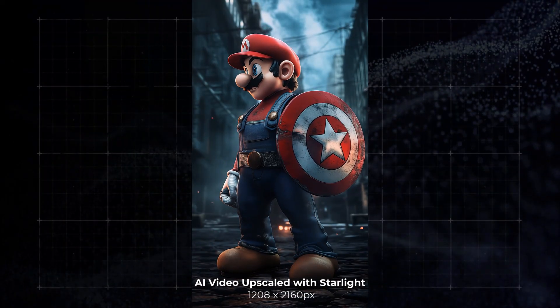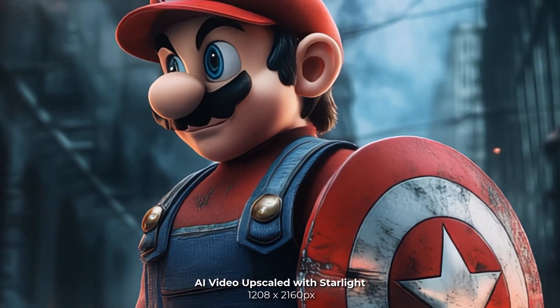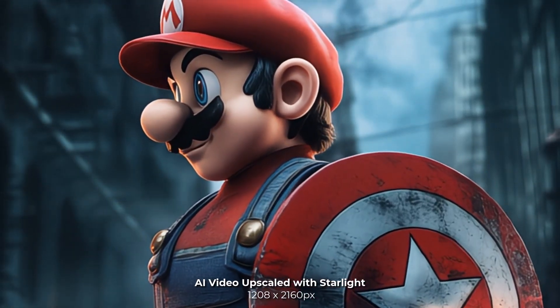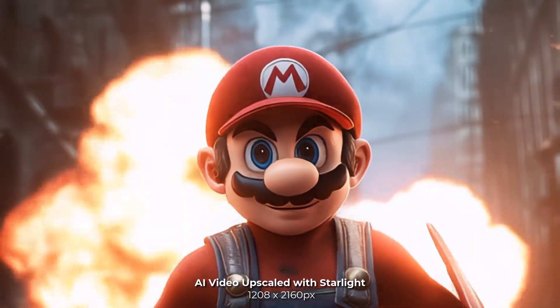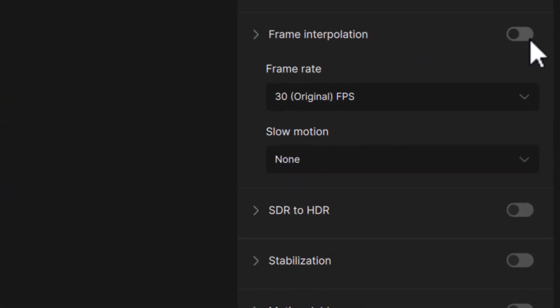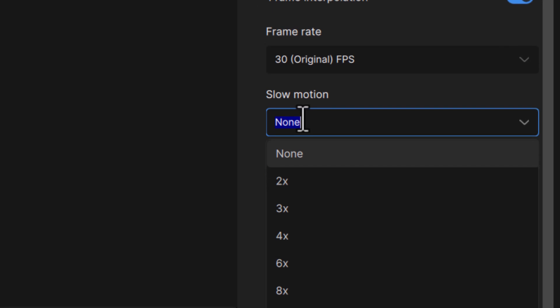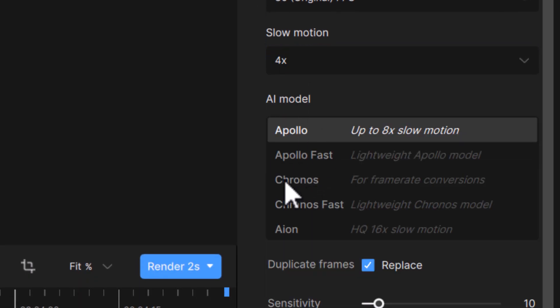Or you can do things the other way around — such as this Mario video I have upscaled using Starlight. Getting nice and close, things go by just a little too fast. So by heading down in Topaz Video AI and going to frame interpolation, I can both increase the frame rate and make this video slow motion. It will actually produce frames in between each frame using AI to create a smooth slow motion video.